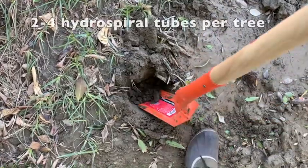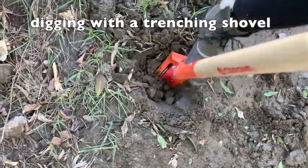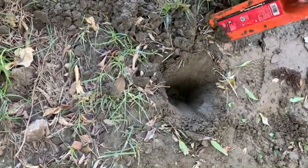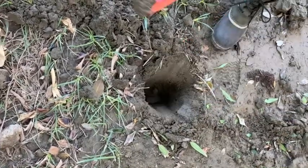A minimum of two to four mesh tubes per tree is recommended. The number can vary depending on if trees are lined up or in an orchard setting where they can share hydrospiral tubes.